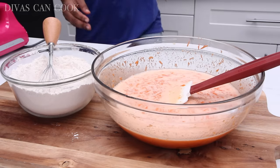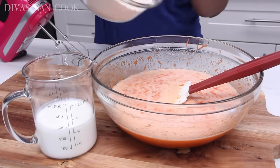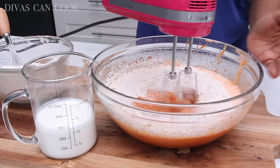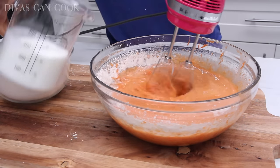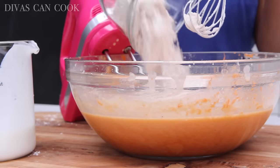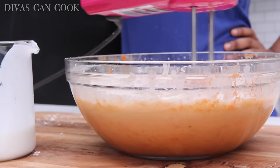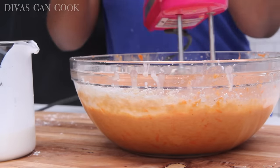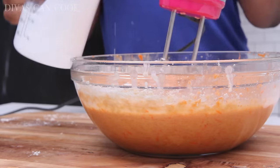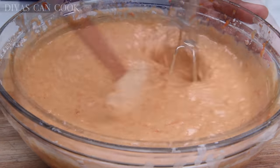Now I need some milk — buttermilk, of course. We're going to add our dry ingredients into our wet ingredients and mix it up gradually, alternating with some buttermilk because buttermilk makes it better — always. Repeat that until you have all of your dry ingredients mixed in and all of that luscious buttermilk mixed in. The buttermilk, carrot pulp, and brown sugar — it's the perfect storm for the moistest carrot cake ever.